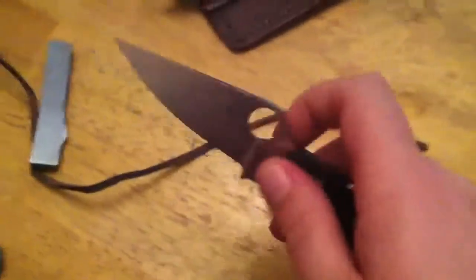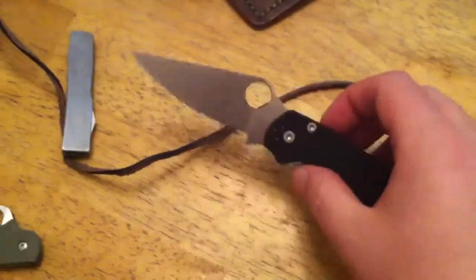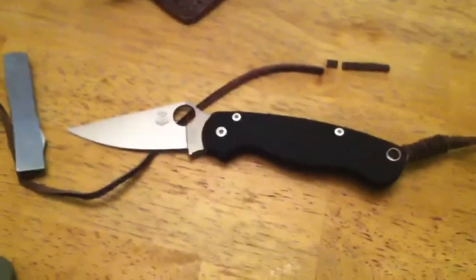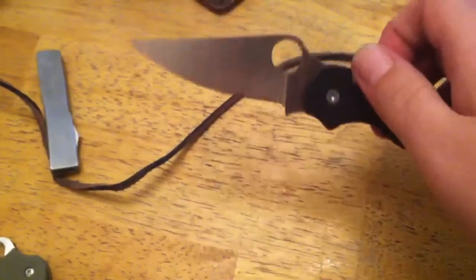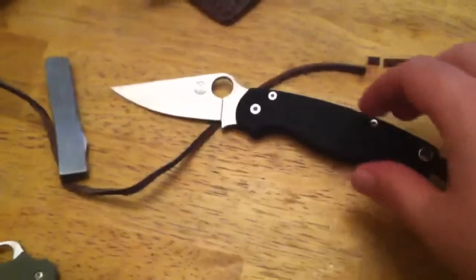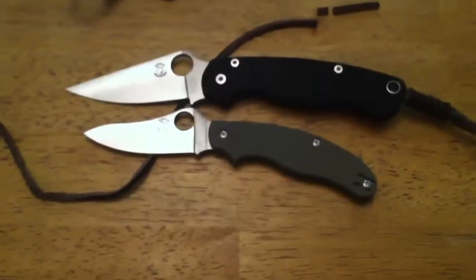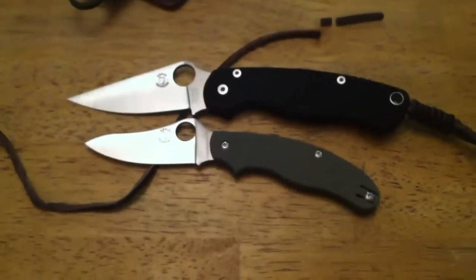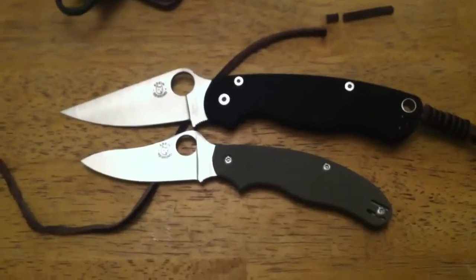So yeah, it's very thin. I swapped this blade into this other handle and I've got the tiniest bit of blade play, which was also present when it was in the gray G10 handle. You really have to work to feel the blade play, so the swap worked perfectly. This thing cuts so effectively you don't have to put a lot of pressure in anyway. I might call this video 'Ultimate EDC' or something like that.